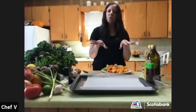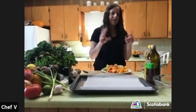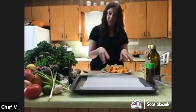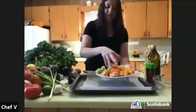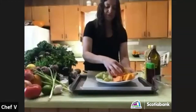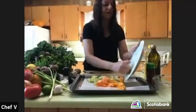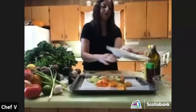Olive oil, salt, and pepper — and with kohlrabi you could also add a little honey and citrus. I kind of like lime and lemon with sweet potatoes and the different types of squash. So we're going to mix everything together with the olive oil, salt, and pepper and lay it all out.